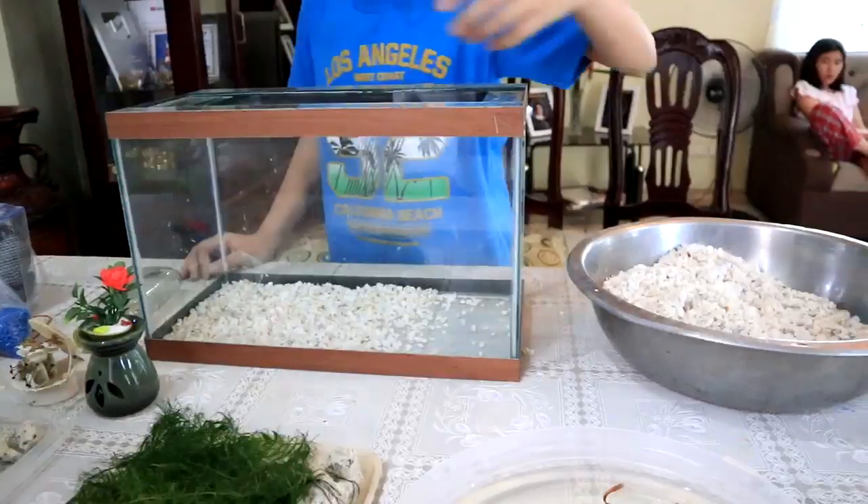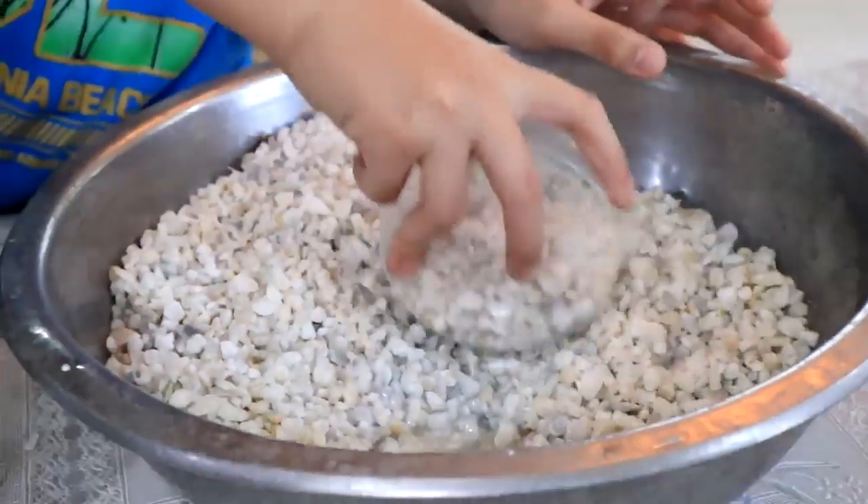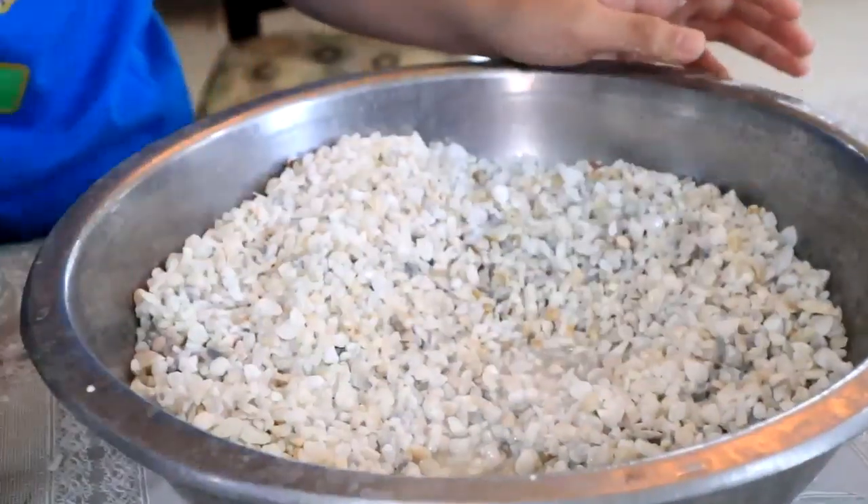Let us begin by filling up this 12x15x8 aquarium with solely white substrate to give the impression of space, so that your aquarium will look bigger and more natural.